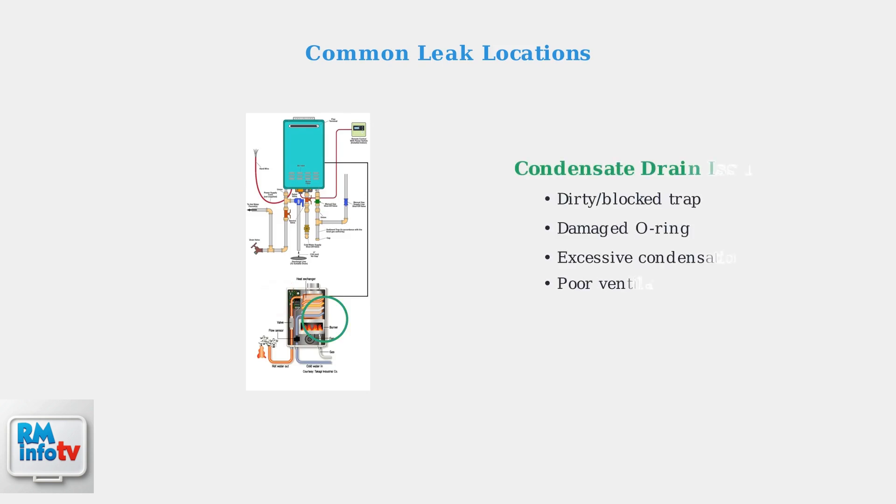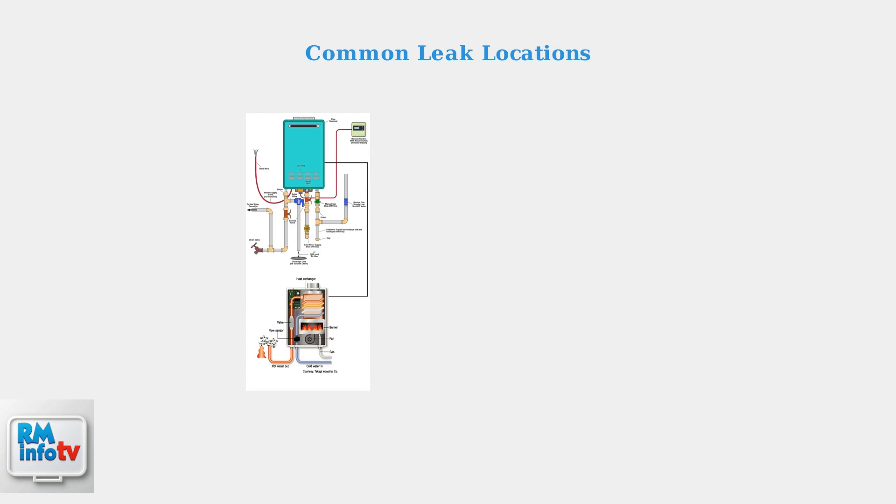The most frequent cause of bottom leaks is condensate drain problems. The condensate trap can become dirty or blocked with debris over time. Additionally, the O-ring inside the trap may become loose or damaged, causing water to leak out.